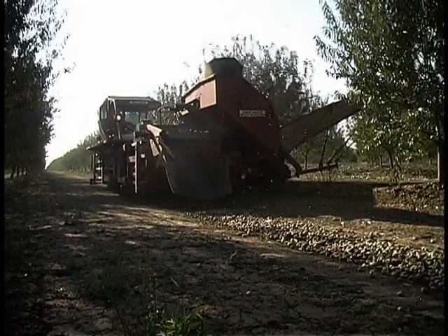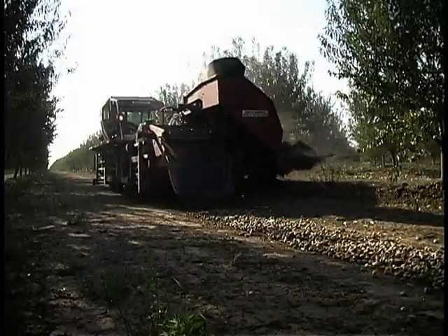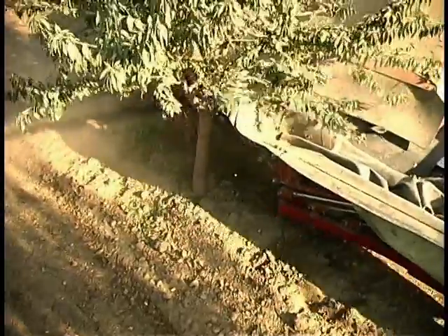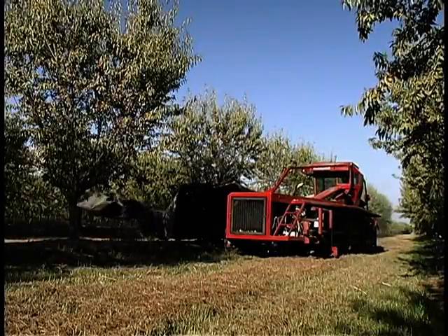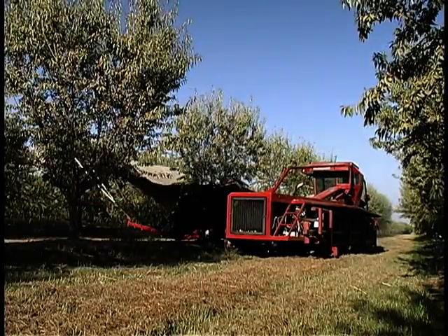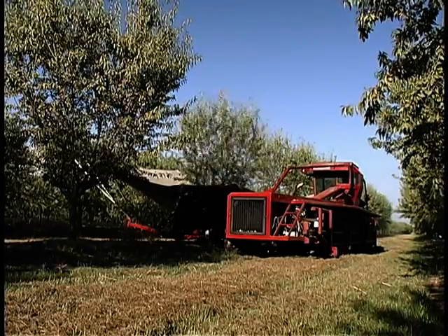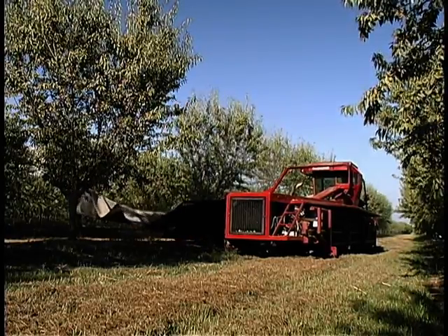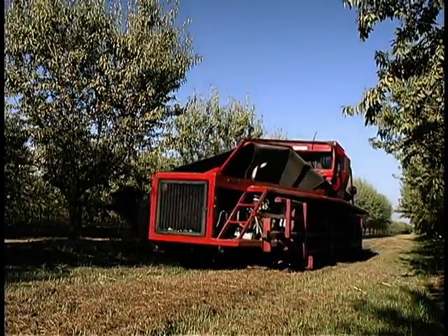Not only will the Sheeler Harvester save you considerable time and money with almonds, this very same harvester can harvest your prunes, pistachios, or pecans with just a quick change of attachments — and it'll harvest them faster and far less costly than any conventional machine. The Sheeler Harvester is obviously the best choice you could ever make for any of your harvesting needs. It's faster, more productive, and more cost effective. It's easier to operate and maintain. It's far more reliable and durable. It's your opportunity to take your harvesting operation into the new millennium.